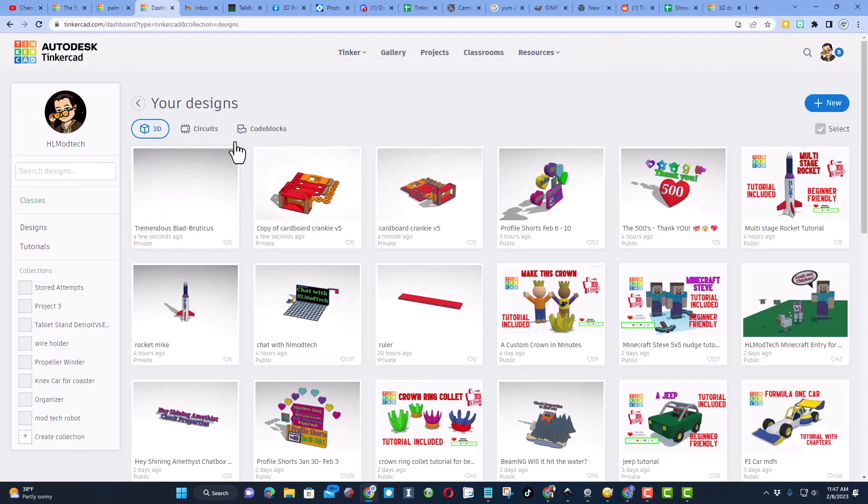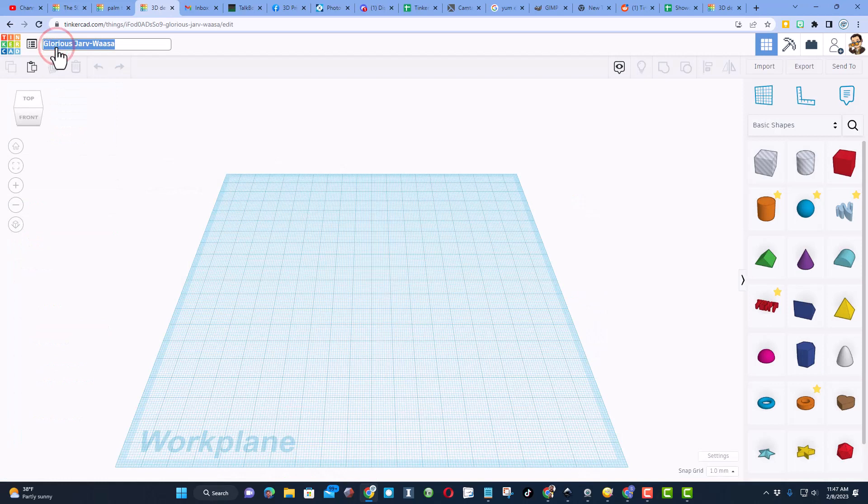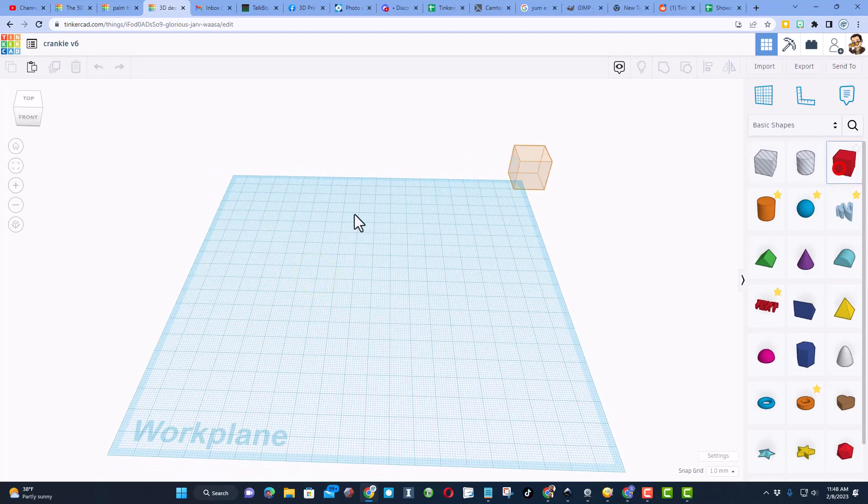If it's your first time using Tinkercad, I always choose 'Sign in with Google.' We're going to make a brand new 3D design. Step one is to name it — I'm going to call it 'cranky v6' just because I'll have another one saved.